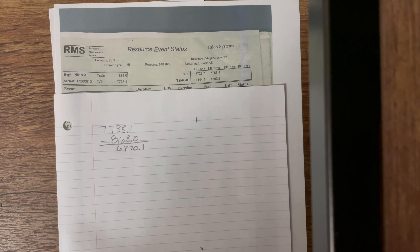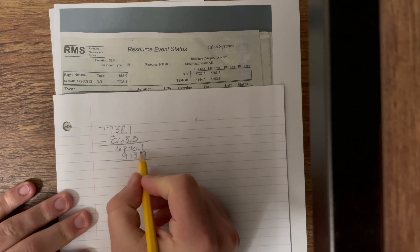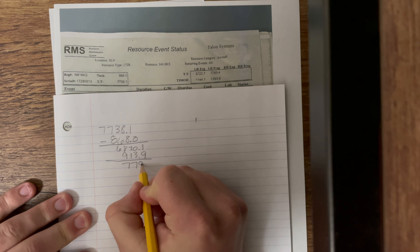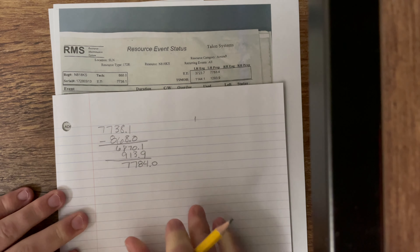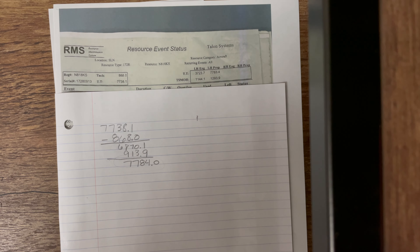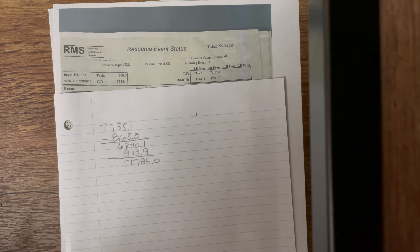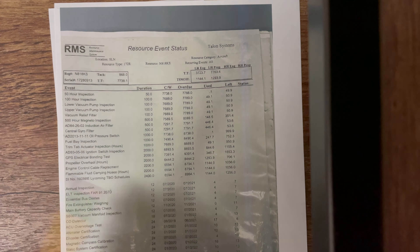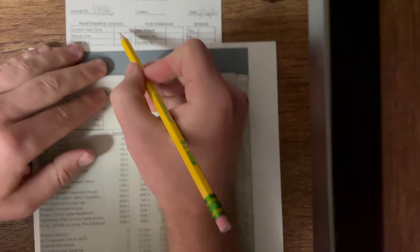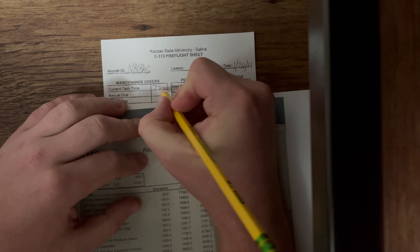On ETA, we found that our tack time was 913.9. When we add that to our previous number, we get 7,784.0. This is the number we're going to write on our sheet, and it's the number we're going to compare with the rest of the maintenance checks to make sure that no number is smaller than our current tack time. If it is smaller, that means some maintenance needs to be done and we wouldn't be able to fly that day. So right here where it says current tack time, we're going to write 7,784.